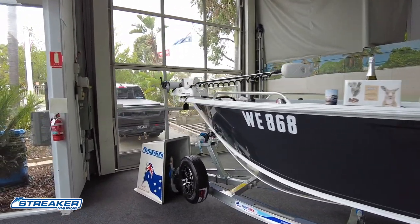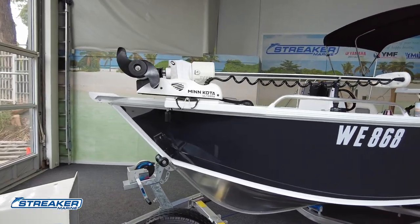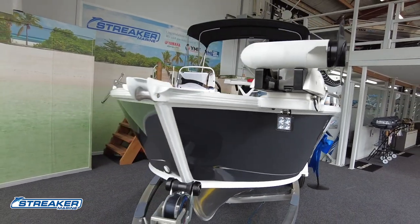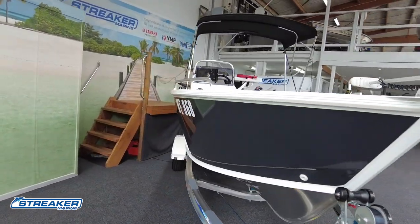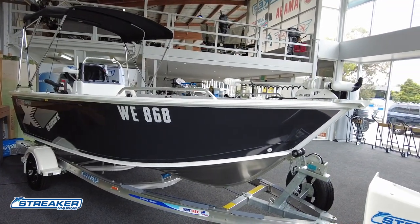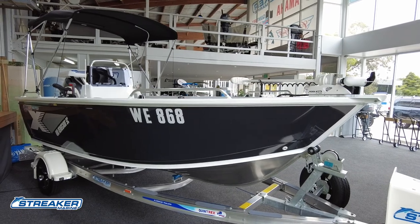Over the front here we've got our 80 pound auto deploy Minn Kota, and we've got an LED light below the thruster plate there. We'll jump in and have a look at some of the features — it's been custom optioned through the dealership here and I think we've come up with a really nice boat for the customer.